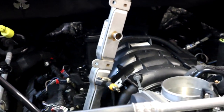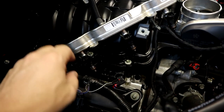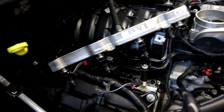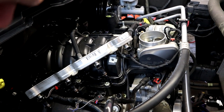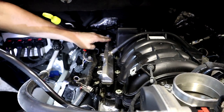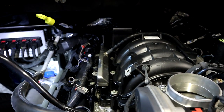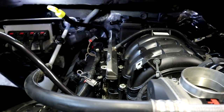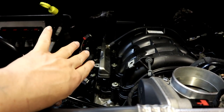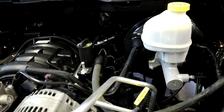All the injectors are swapped over — these are the new 650cc injectors right here. We just have to put the fuel rail back in and then go over to the driver's side and do the same thing. We already pre-lubed the o-rings, which definitely helps put everything in a little easier. Pop them in, put the hardware back in, and the passenger side is completely done.